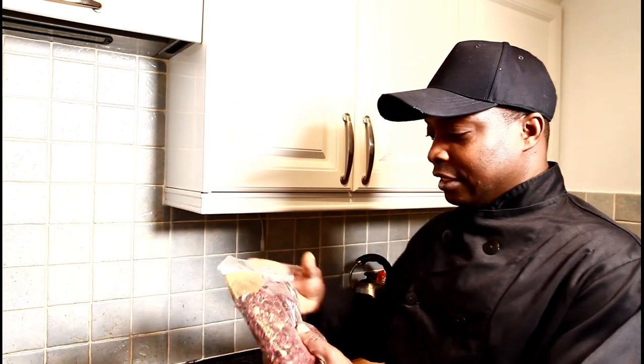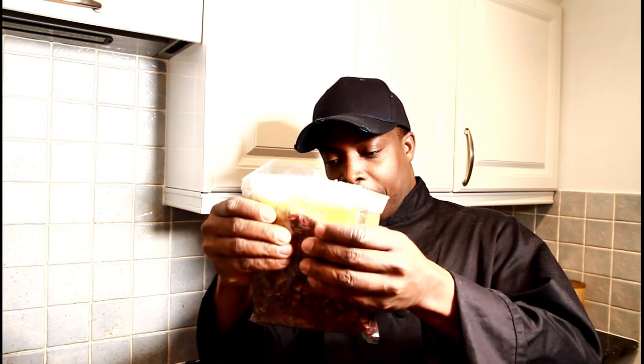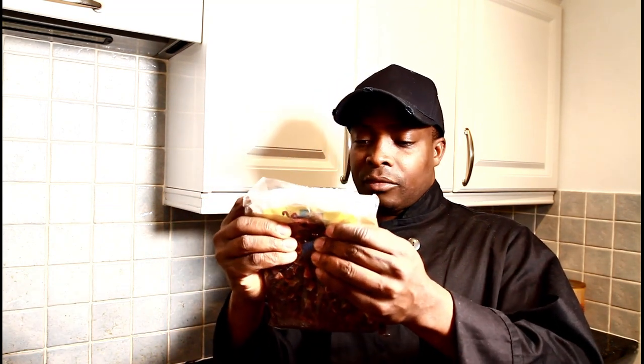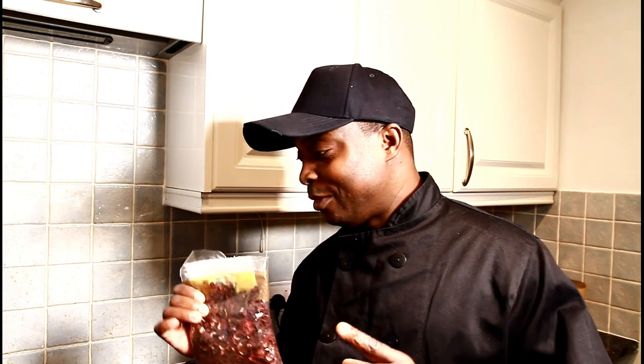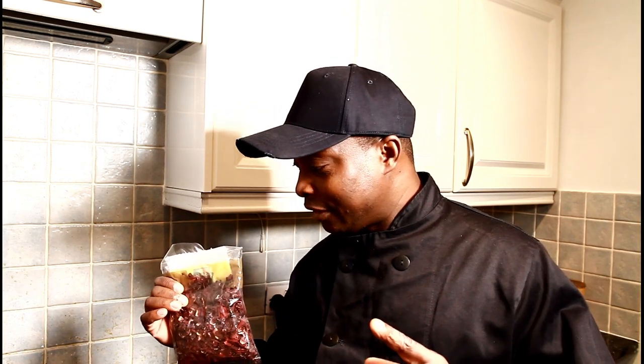Now this is a sorrel drink and I'm using the dry sorrel. You can get the dry sorrel in the local shop, supermarket, or in the market. I went to the market and didn't see the fresh one because it's not Christmas, so I bought one pack of the dry one. I put in roughly about four cups of water to start.